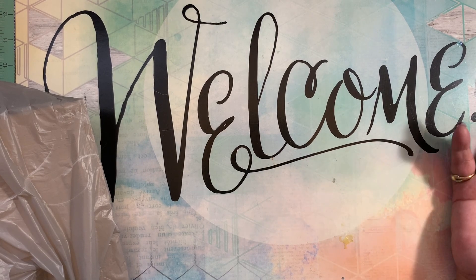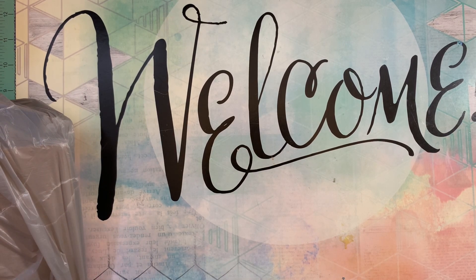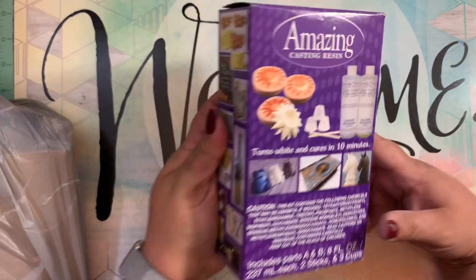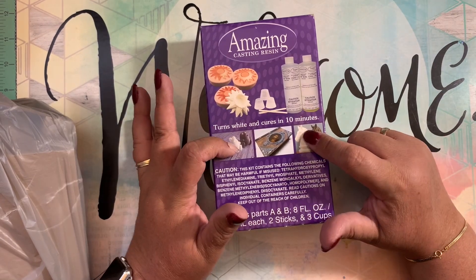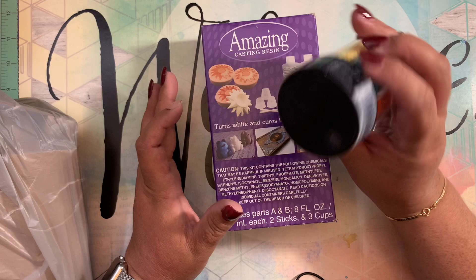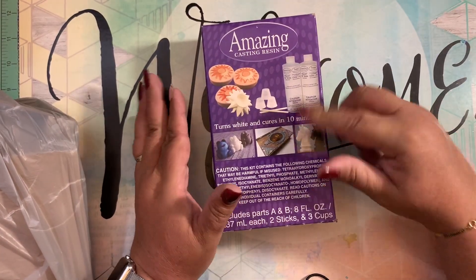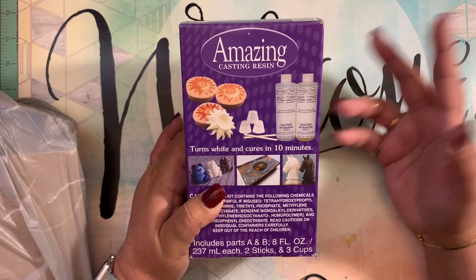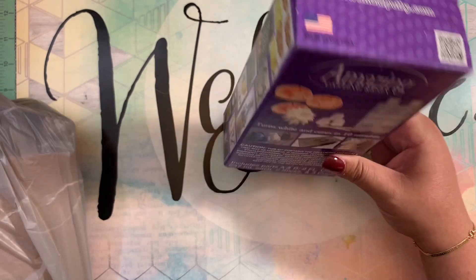I went back to Michael's today because when I decided last night to work with my resin pieces, I noticed that I don't have much of the resin — the one that cures in 10 minutes. So I went and took advantage of the 50% coupon. Yesterday I used it on the iridescent glitter shapes and paid $3.49. Today I used it for the casting resin and only paid $12, because this is $23.99. I refuse to pay $24 for this, so I went and grabbed it.